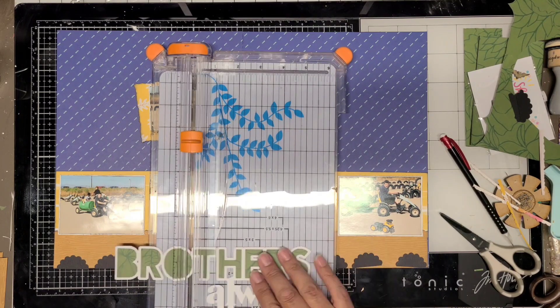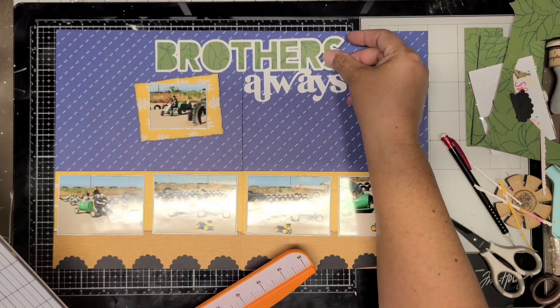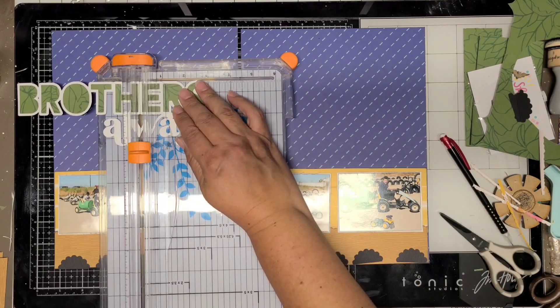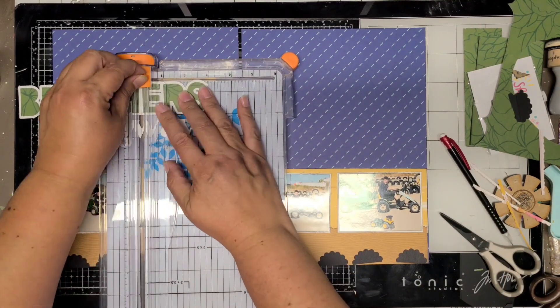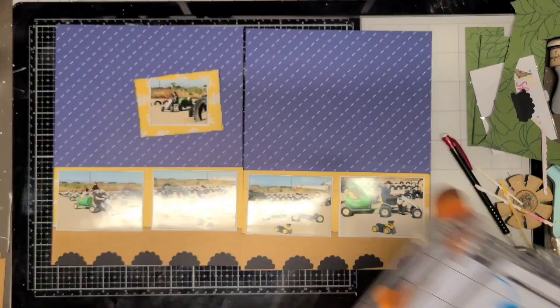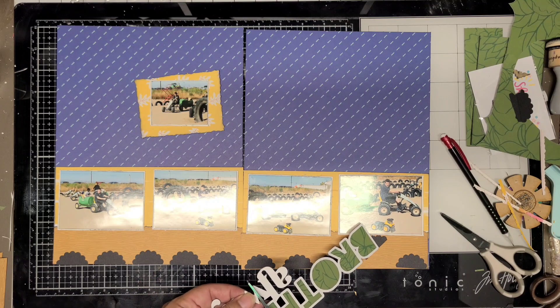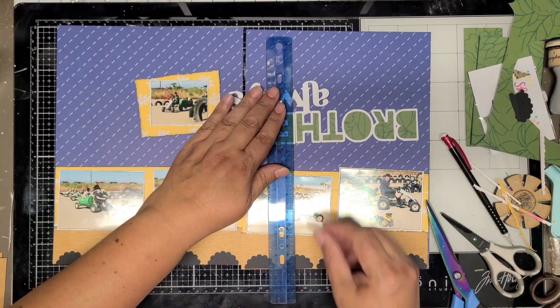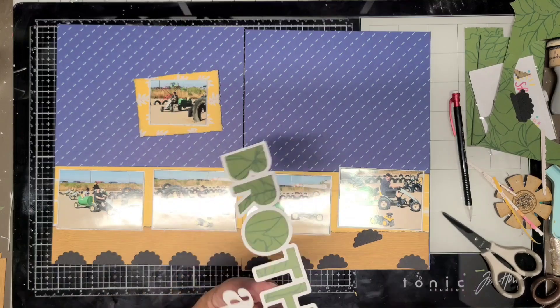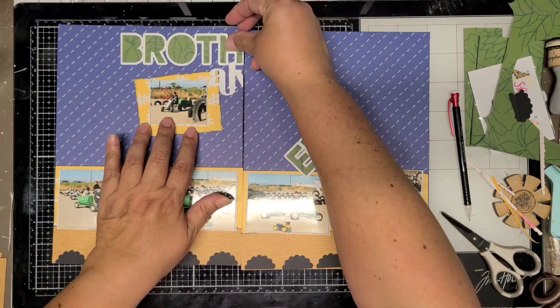The scallops are going to be facing with the half part facing down instead of up. In the sketch they face up, but it's inspiration — I took it and did what I wanted to make it work for my layout. Here I'm going to cut the 'Brothers Always' cut file because it's bigger than eight and a half inches, so it definitely has to go across both layouts to fit.